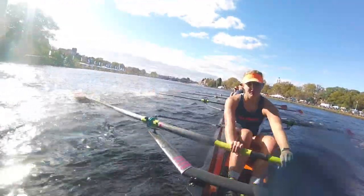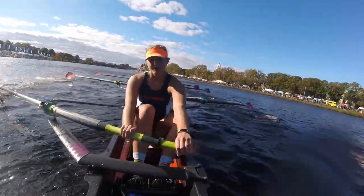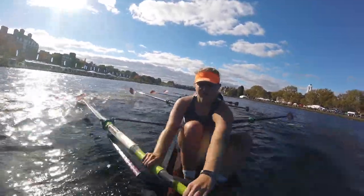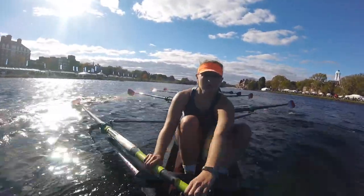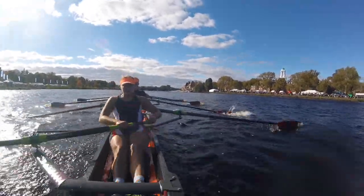Ports shorten up! Half pressure ports! Starboards go! Starboards go! Give me double what you're giving, give me double! Yeah! Heck yeah! Let's go! Keep it up! Alright, keep it out! I have a clean line! Breathe! Focus! Drive! Set! Drive! Set! Just find that rhythm! Find that pace!